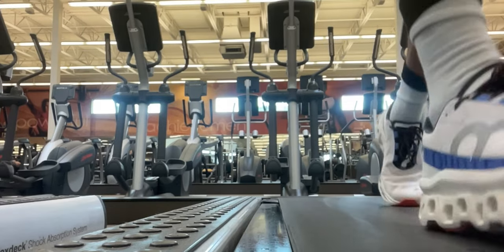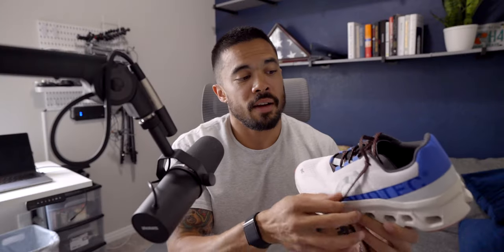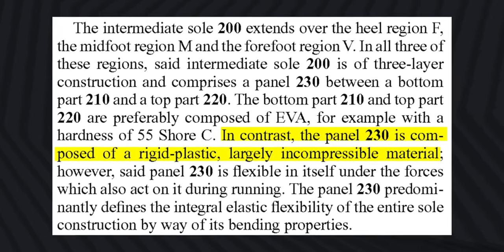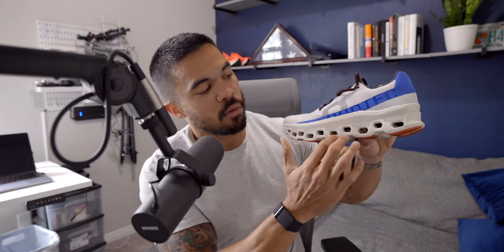The On Cloud gives me better feedback with the speed board and I'm surprised by the rigidity of the rubber sole — it's 275 grams, so about a 40-gram difference, which is roughly 0.4% running economy, plus more return from the speed board. That's what the patent outlines. There are two patents granted to On Cloud — the CloudTech — and within the sole construction patent, there is the ability to inject plastic, which is exactly what the speed board is.